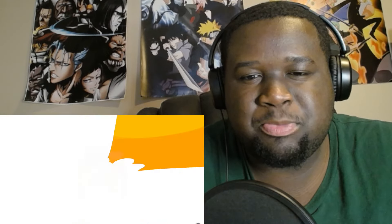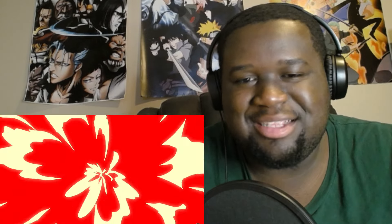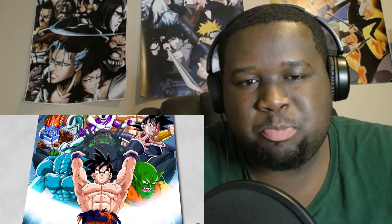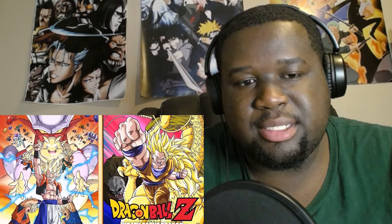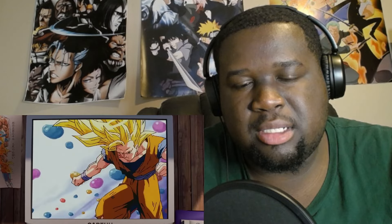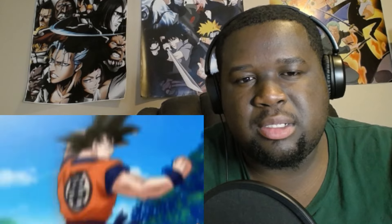Speaking of the manga, I want to be clear my focus really is on Dragon Ball's manga and by extension the manga-accurate portions of Dragon Ball Z. So the non-canon Dragon Ball Z movies are fine with me. If anything, Super Saiyan 3 is cooler in the two Dragon Ball Z movies it's in than any other time in the series. So if those are your reasons for liking Super Saiyan 3, great, I love that for you.